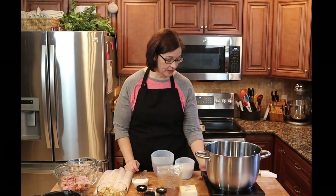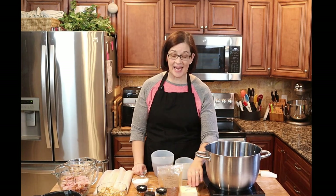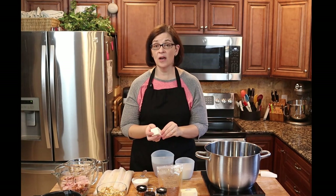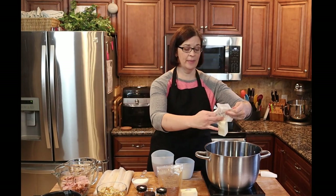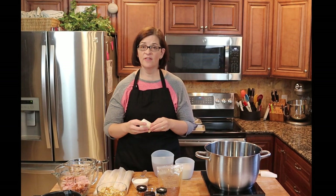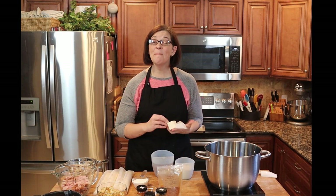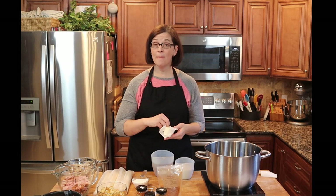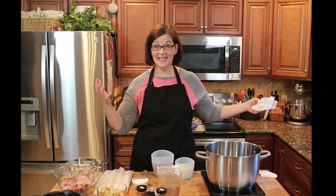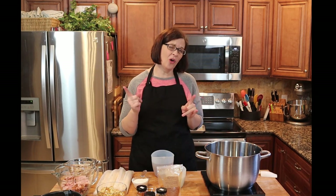First thing we're gonna do is get our pot heating and get our butter inside, because we're going to make a roux. This recipe makes two very large pot pies, so don't be disturbed by the amount of butter going into the pan. I've never made this at home before — I've eaten many of them, but my friend Matt posted his recipe and this is his recipe more or less.